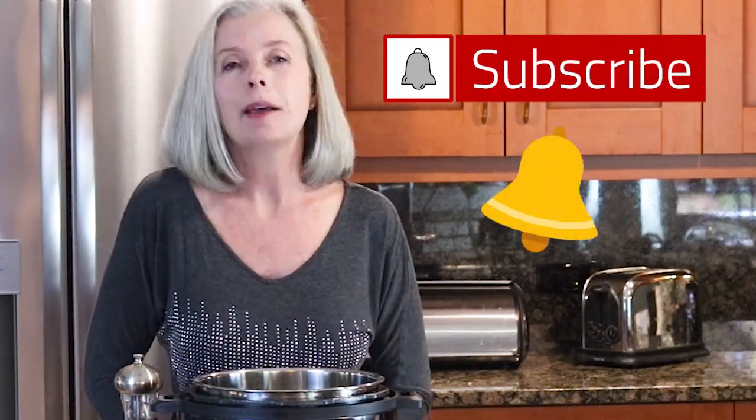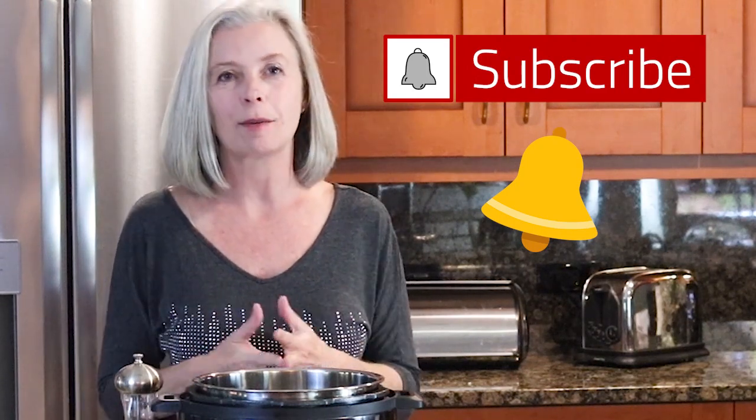And if you like that kind of thing — pressure cooker recipes or quick and easy meals — then go ahead and subscribe and hit that notification bell because I do come out with new videos every week, and that way you will be notified every single time.